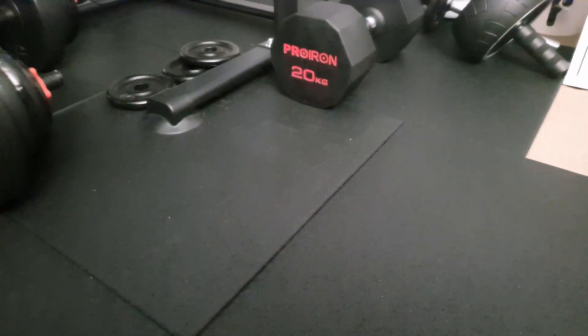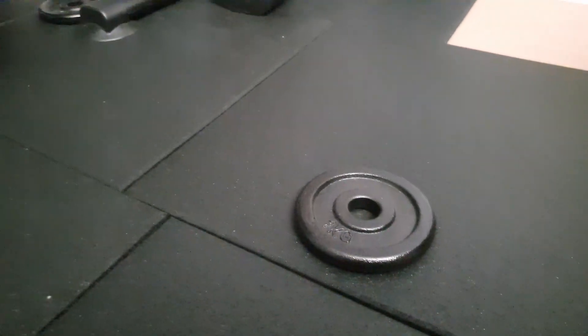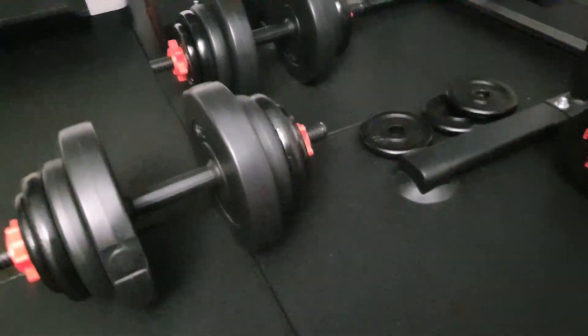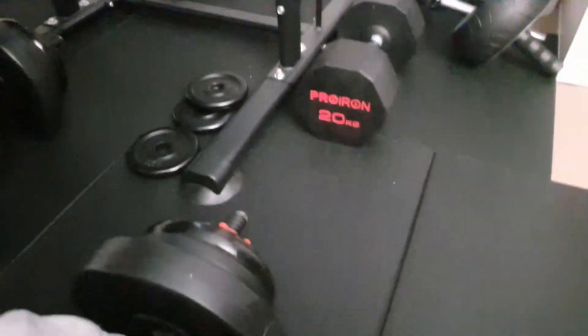Also, if you're lifting up a set of weights and you accidentally drop them, they don't cause too much sound and the shock absorption is really really good. This is about maybe 14 kilos here — like if I'm lifting this up and dropping it.